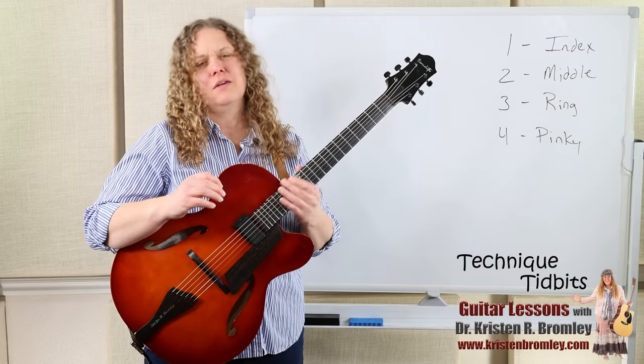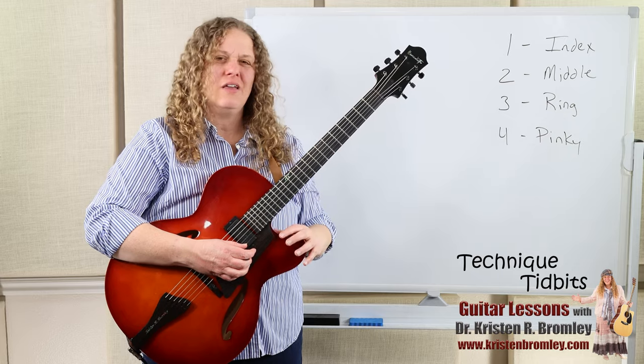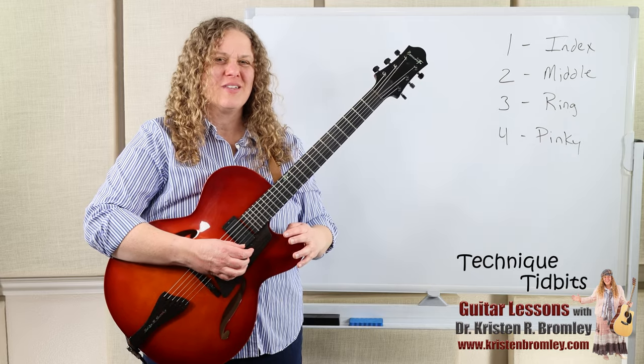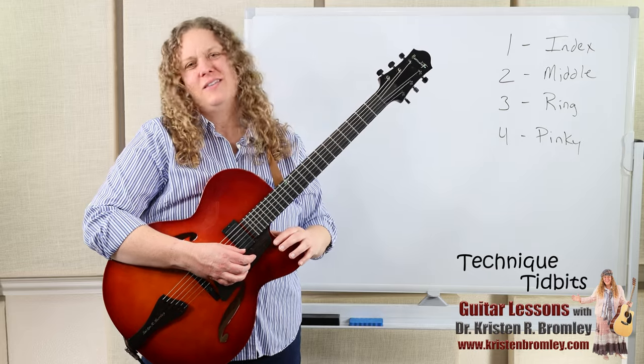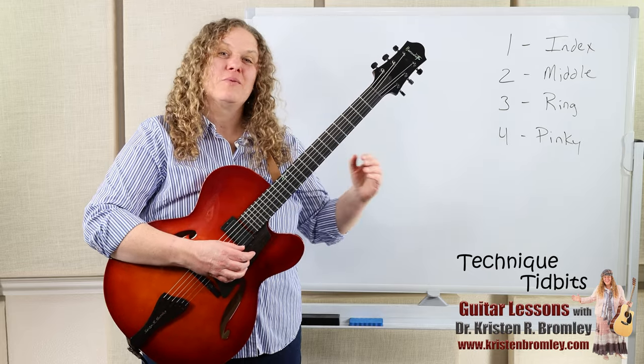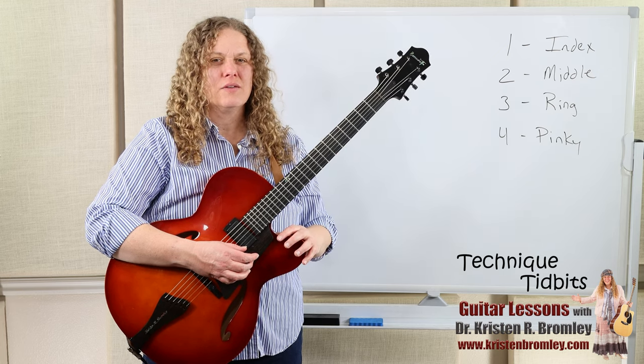Let's go ahead and take a look at the left hand positioning and the best way that we can do this. Like all the other Technique Tuesday lessons, it is important that we reduce tension in the body. Staying relaxed and not building up tension is the most important thing.